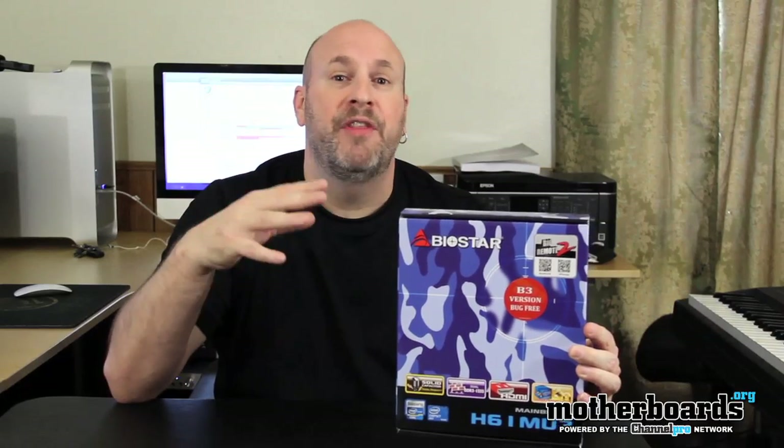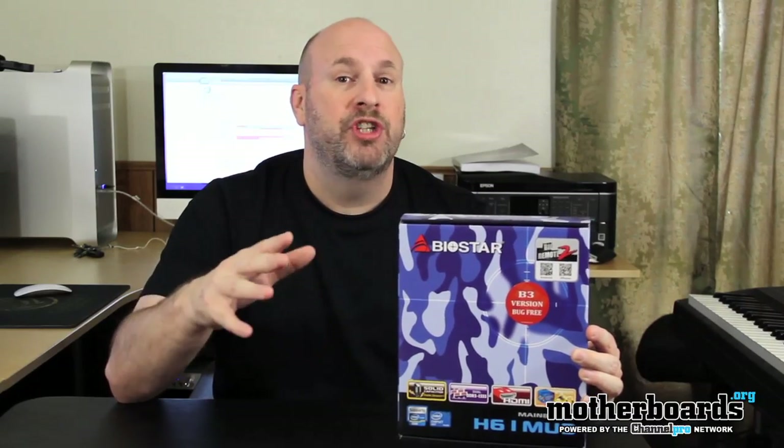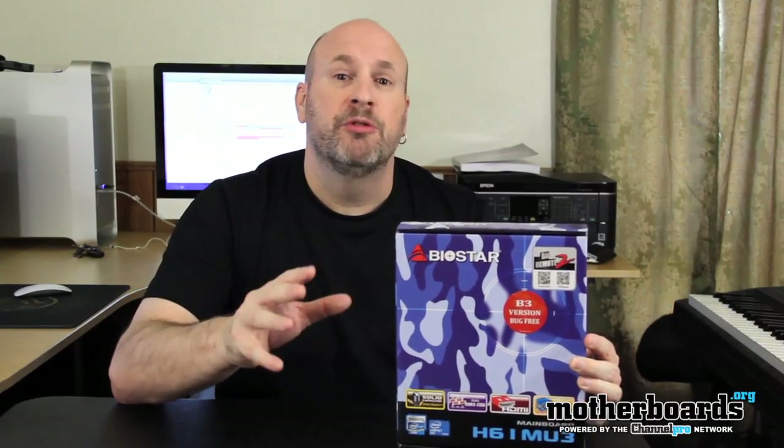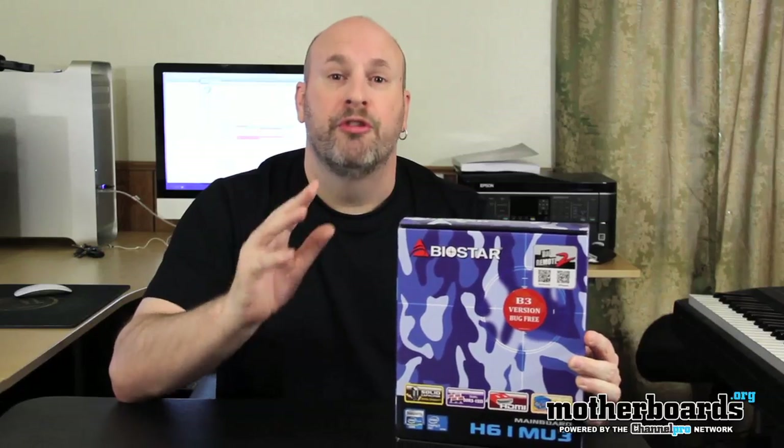It's not meant for the gamer, it's not meant for any high-intensity programming or anything else. But if you're looking for a motherboard that's cheap — and when I say cheap I just mean cheap in price, not cheaply made — this is for somebody looking for a low-cost all-in-one solution.